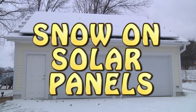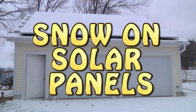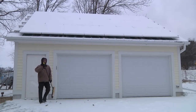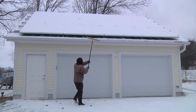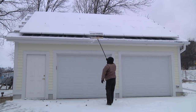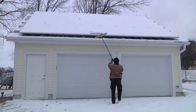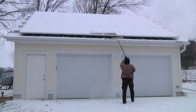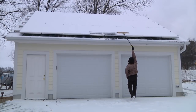So last night was the first real snow of the season. It wasn't a lot — only about an inch or two — but it was definitely enough to completely cover my solar panels. So I thought I'd grab my soft push broom and see if I could reach up there and get some snow off. But it looks like I don't have very good reach; I can really only get at the very edge of the solar panels.